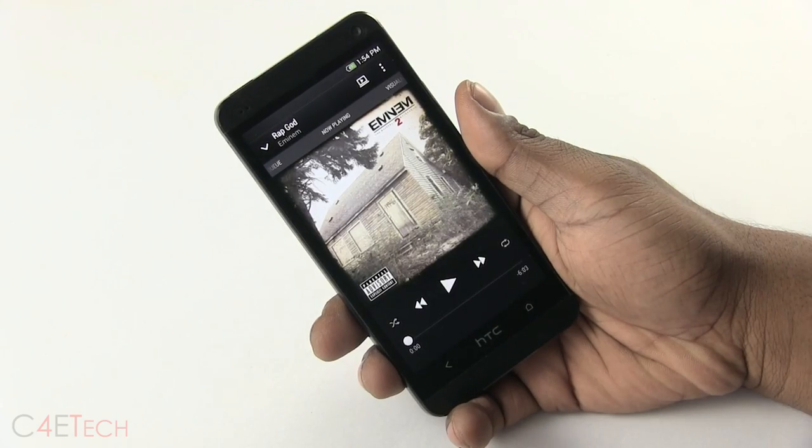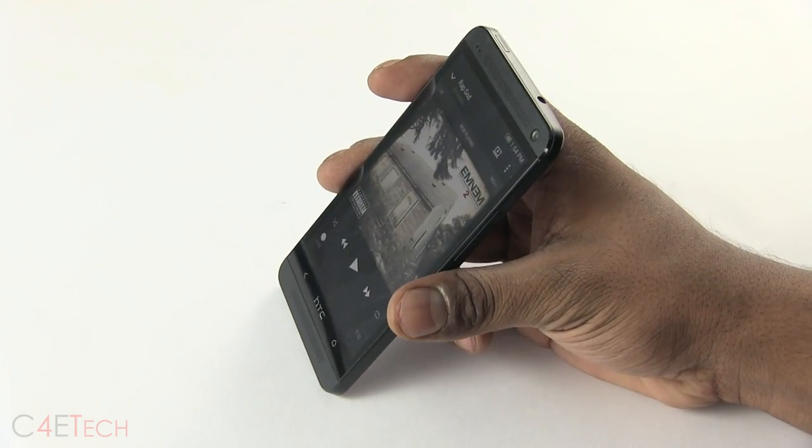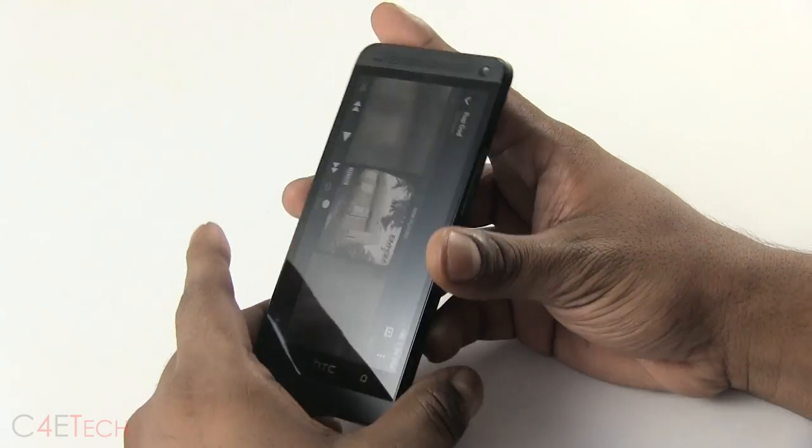Hey guys, Ash here from C4ETech. In this video, we're going to be taking a look at the HTC One and a common issue that people encounter when they use the HTC One.